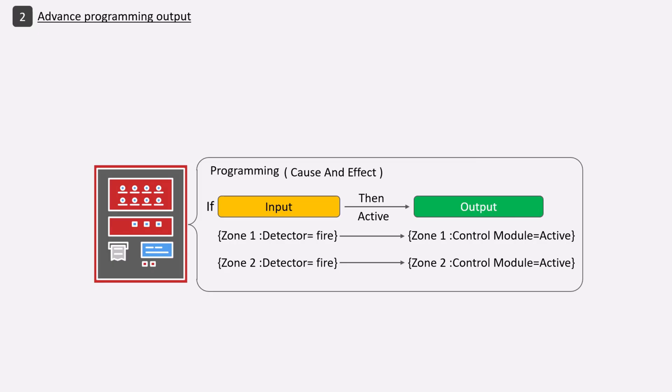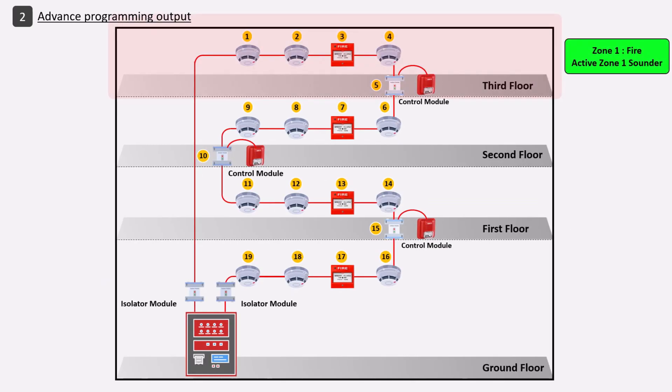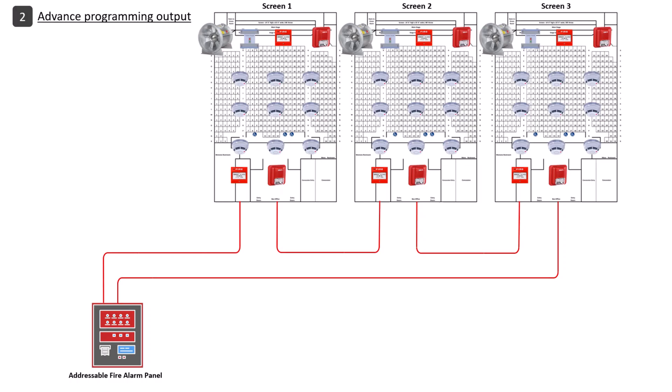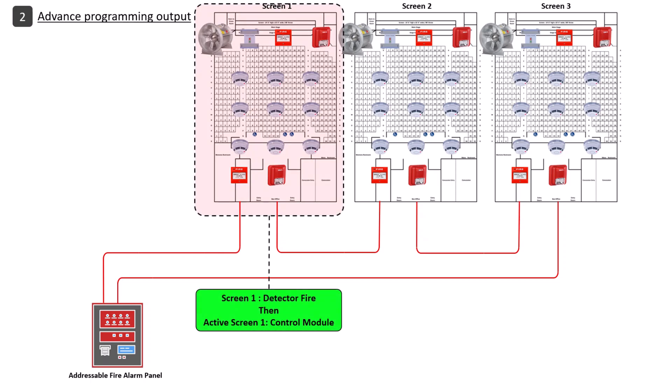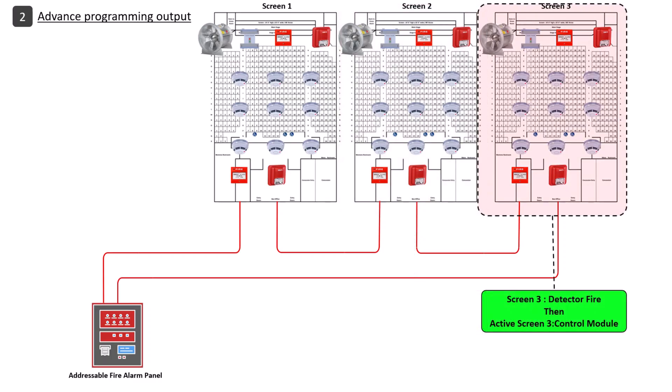When the panel receives a fire signal, it decides which module will be activated and sends a command to the module based on its address. The module then changes the relay or turns voltage on or off accordingly. For example, programming can specify that the zone receiving the fire signal should have its sound activated, and after a verified time, sound should activate for all zones. In a theater, if a fire signal is received in a screen hall, the exhaust fan in that screen hall should turn on. This is how advanced programming activates relay modules and control modules.